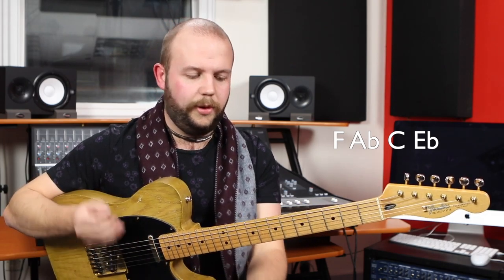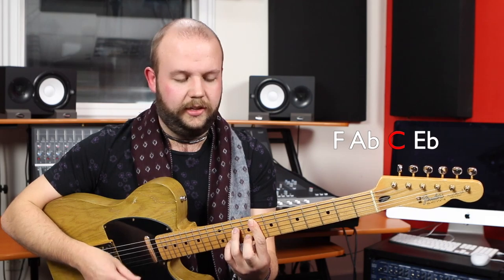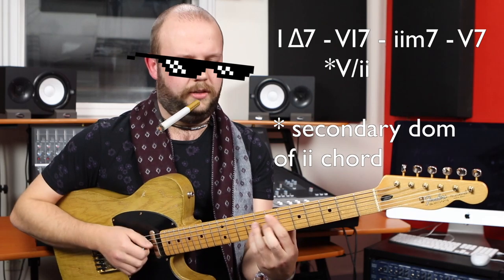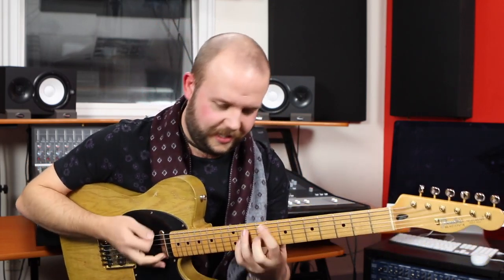A secondary dominant is playing a chord that creates tension from a point of view that's not in key. We're going to create tension for this F minor 7, and the way we do that is play the 5th of F minor 7 — which is a C7. You can hear the release. You can do exactly the same to the 1, creating that jazz 1-6-2-5 kind of idea.